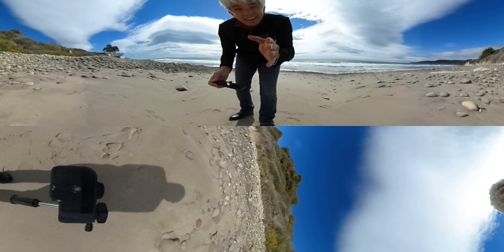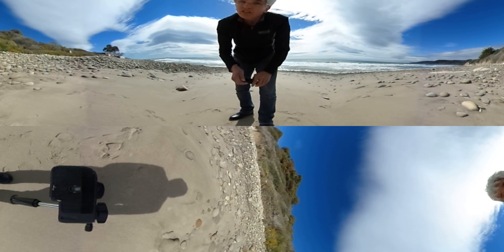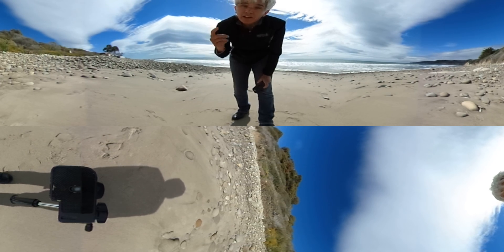You are the camera. All I'm doing is plopping this camera down and letting it pick up everything around me. So check it out. Take your phone, turn it this way, and start to follow me. Go to your right.